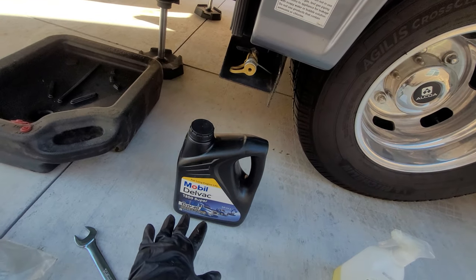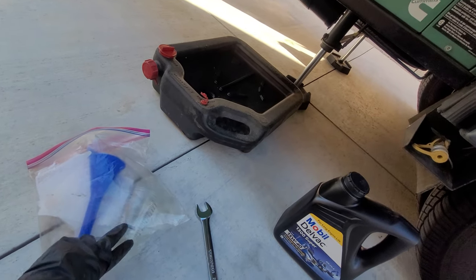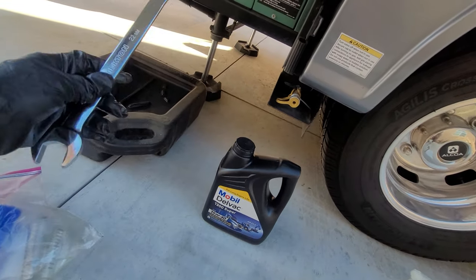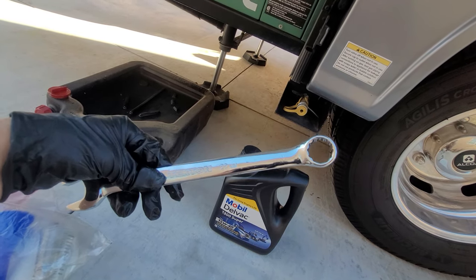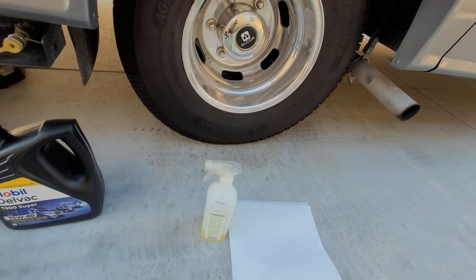This is the oil I'm going to be using, and I have an oil catch pan, a clean funnel, and basically a measuring cup. Very important: in order to do the oil change on this Quiet Diesel, you will need a 22 millimeter wrench. I also have an all-purpose cleaner and some extra paper towel.